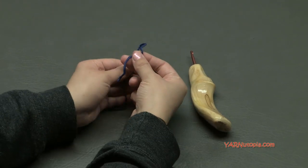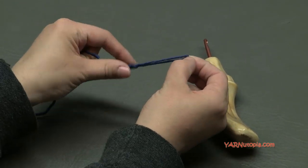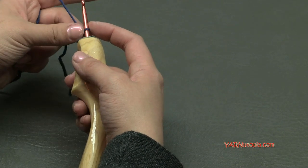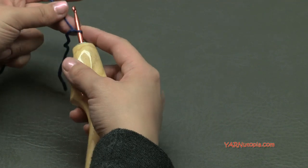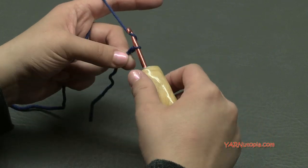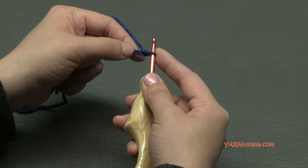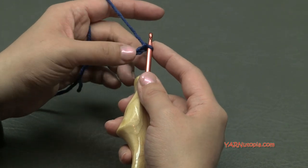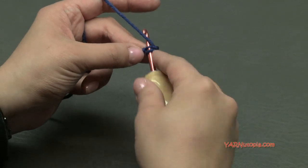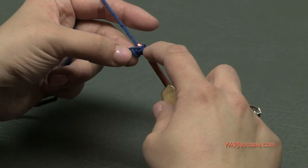Let's start off with a slip knot: put your short end over your long end, fold this down, pull your long end through, and pull tight. Insert your hook and we can start. Let's start off by making the squares that go on each side. Chain two — yarn over pull through, one and two. Now in this second chain from the hook we are going to put a series of stitches to make a mini square. Put a single crochet into that chain: go in, yarn over pull through, yarn over and pull through two loops. That's a single crochet.